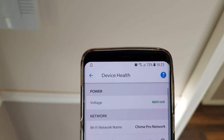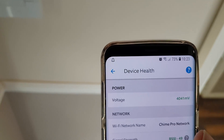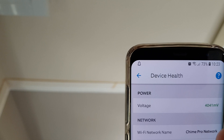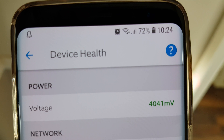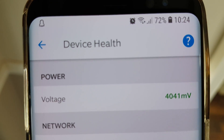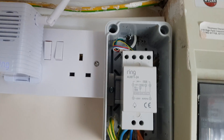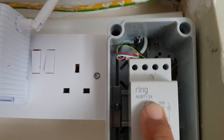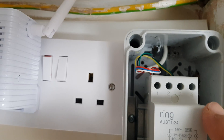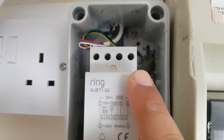Looking at the app on your phone under device health, they recommend you should have between 3900 millivolts to 4300 millivolts. Even with the 15 volt output of the standard Ring transformer, I'm within that bracket — so it works perfectly. Ring recommend you put it between terminals 1 and 4 which is 24 volts, but when I put it through my meter I was getting 27 volts, which is way above the recommended Ring Pro voltage.